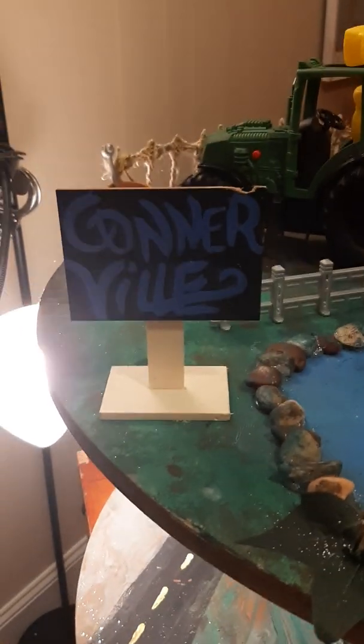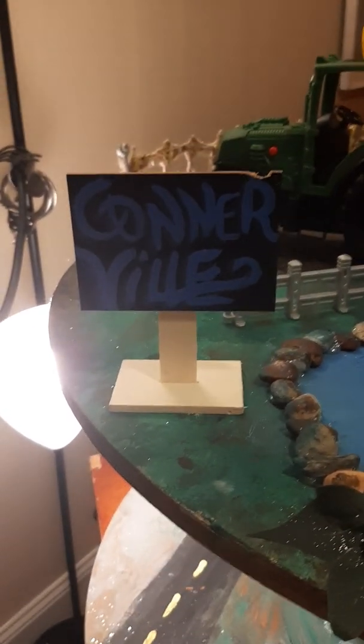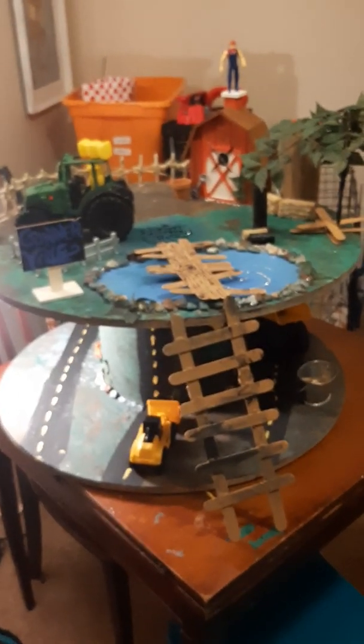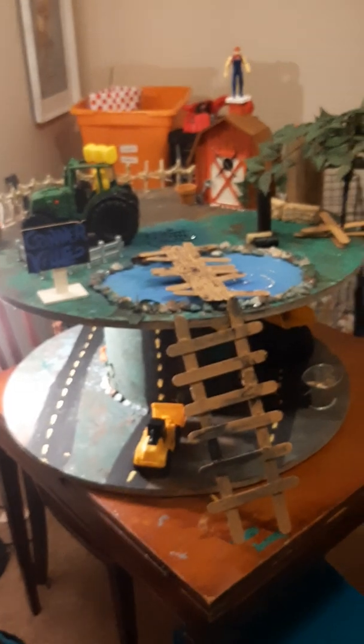Last but not least, we named this Connor's Bill — this is our first prototype. Connor's Bill is named after our nephew, and this is his loose parts activity table for Christmas. I hope y'all have a happy Hanukkah, Merry Christmas, Happy New Year, Happy Kwanzaa — all of the above! Have a good night.